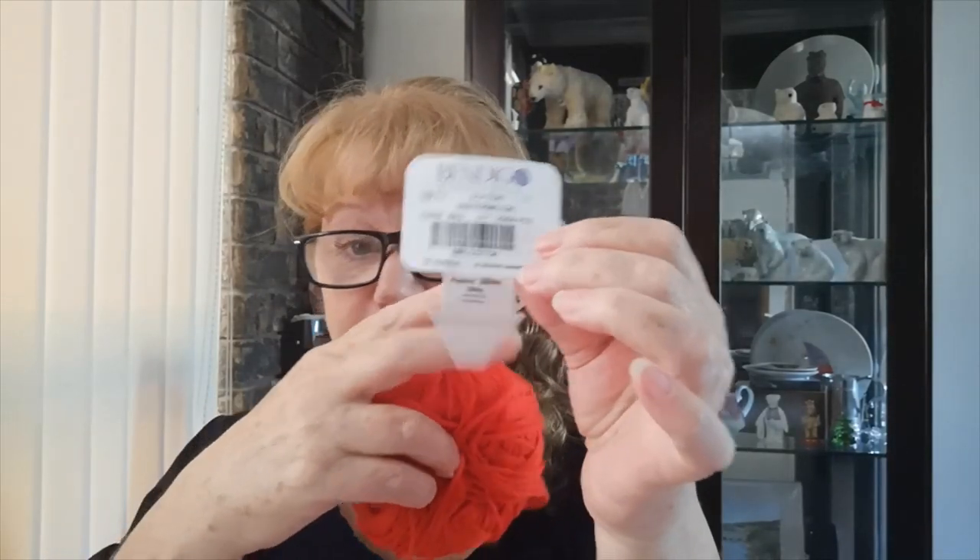Now, what did I use? I used Bendigo Woollen Mills 10 ply cotton. I like their little tags reducing the carbon footprint and they always pack well. This is 100% cotton made in Australia. I used the color watermelon, which is like an orangey red. There are currently 20 colors in their range of 10 ply cotton. It's a 200 gram ball with 360 meters in the ball.